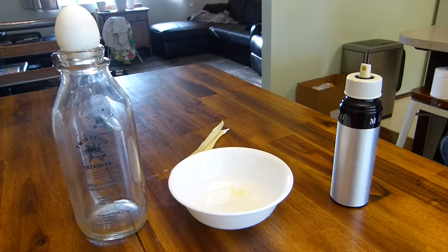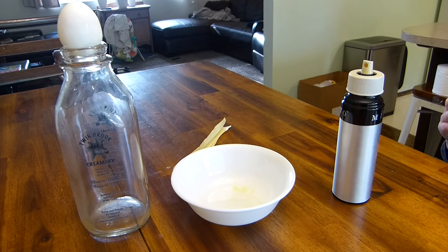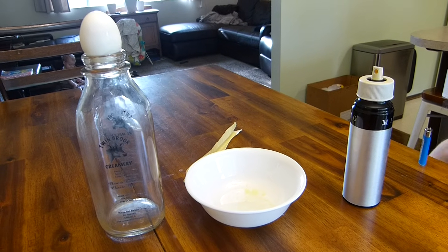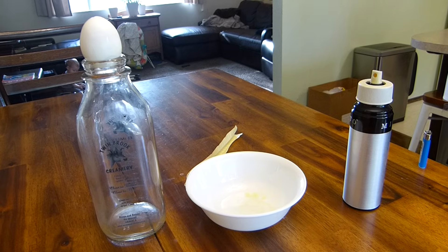Today we're doing a science experiment on how to get an egg to fit in a bottle all by itself. Well, with a little bit of help.